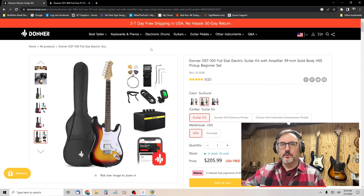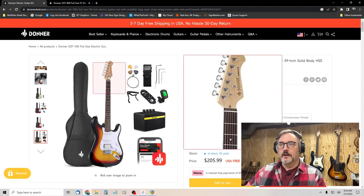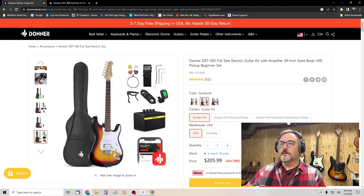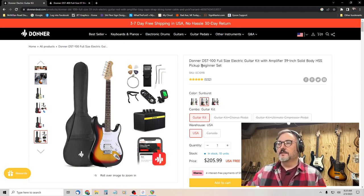As I mentioned, these are from Donner. Donner is kind of like Hal Leonard or one of those types of discount musical supply houses, but they've got all their own branded equipment. This particular guitar I bought for 35 dollars is the Donner DST-100.